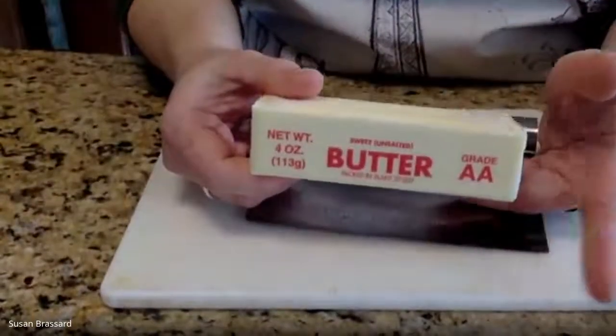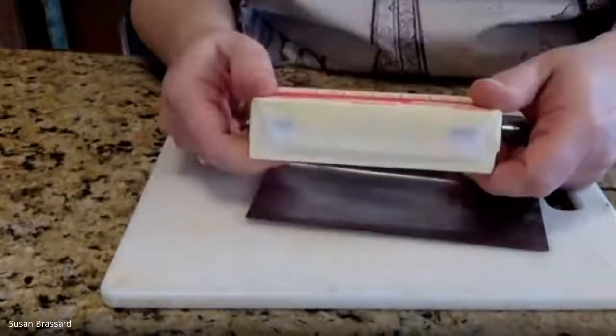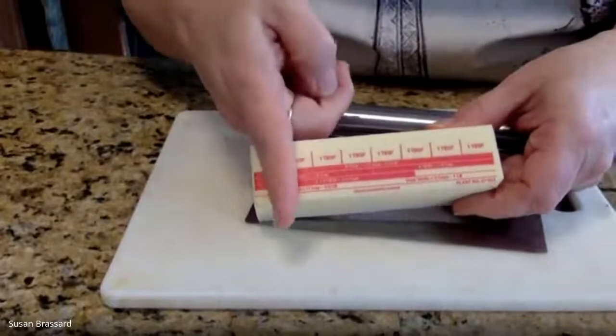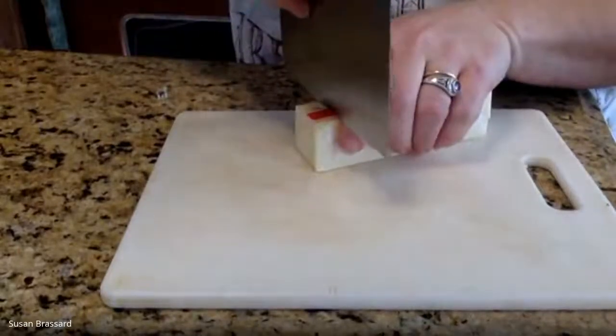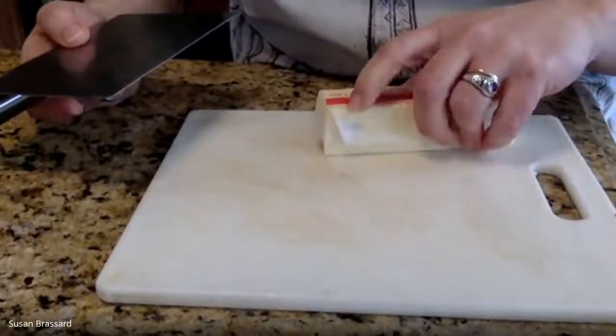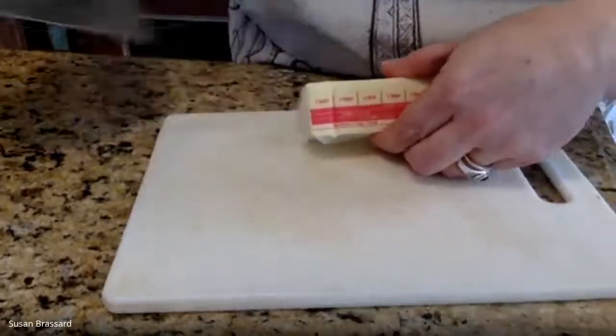Now let's talk about the fat. For this we're going to be using unsalted butter - almost a full stick. This recipe uses seven tablespoons, so one stick is eight tablespoons and we're cutting one off. I'll make a little mark so when I unwrap it I know where that is - that's what those little lines on the wrapper are for, one for every tablespoon. You can also use other fats like vegetable shortening like Crisco, or lard.